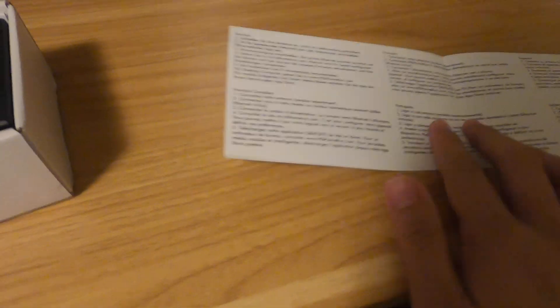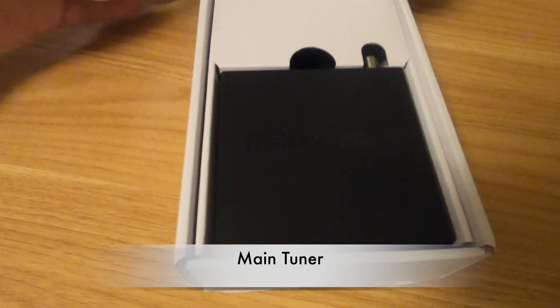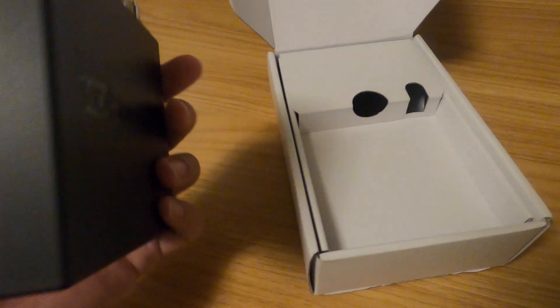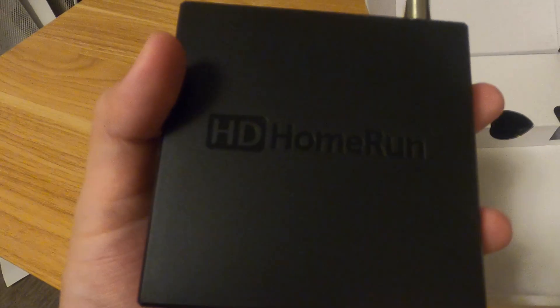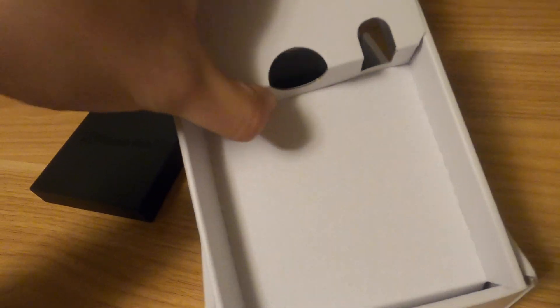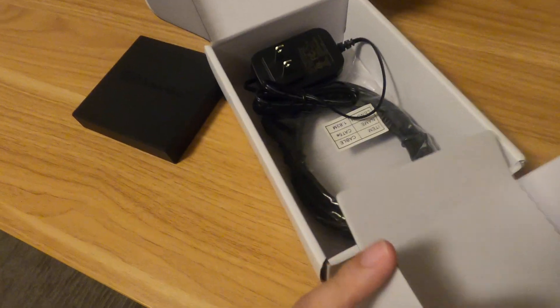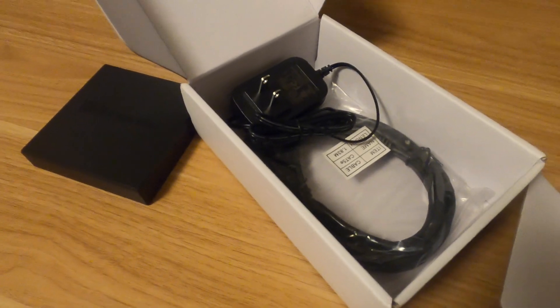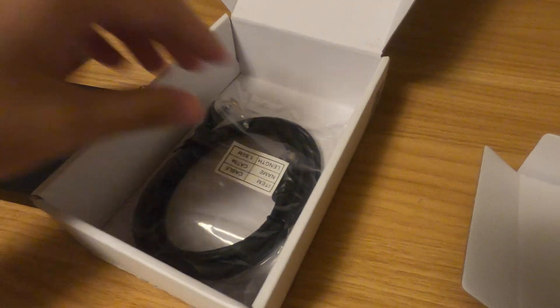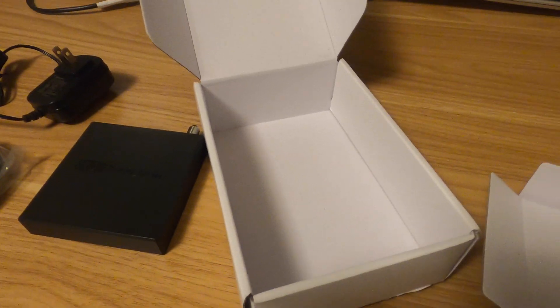It also supports different languages. This is the main machine part and it has this MAC address. It's pretty neat, not so heavy, not as heavy as I actually expected. The box includes the power adapter and also the network cable, so pretty straightforward.